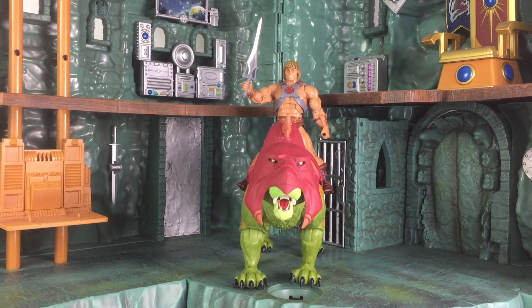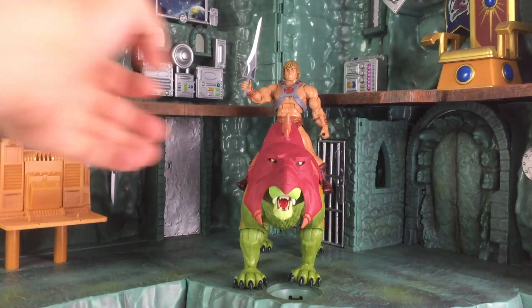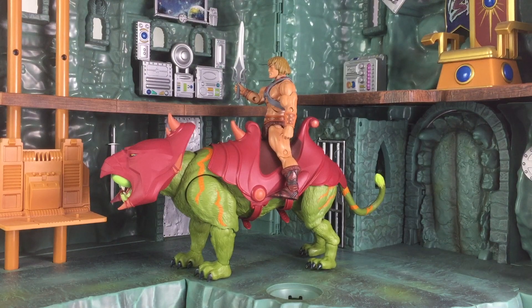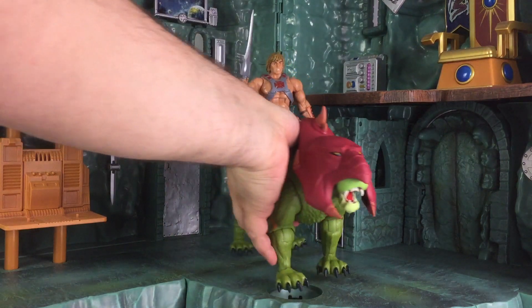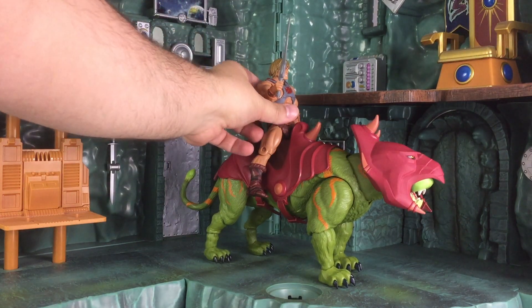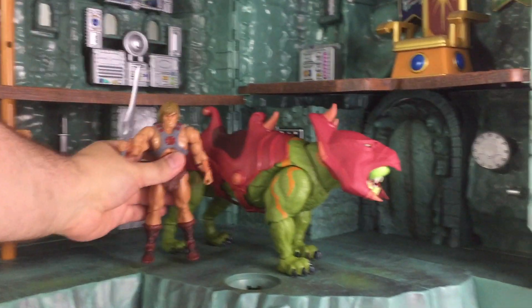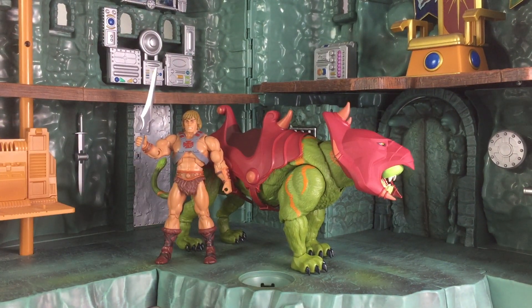The final look in this review is how the Motu Revelation Battle Cat looks with the Masters of the Universe Classics He-Man figure. As expected, it fits on very well — it's the same scale, so He-Man fits perfectly on him. No surprise there. They did a great job on him. I just don't have any other Revelation figures in hand just yet — all I have are Motu Classics and Origins and some others. To give you guys a proper look at Revelation figures, we'll probably be in June 2021 as far as the rest.